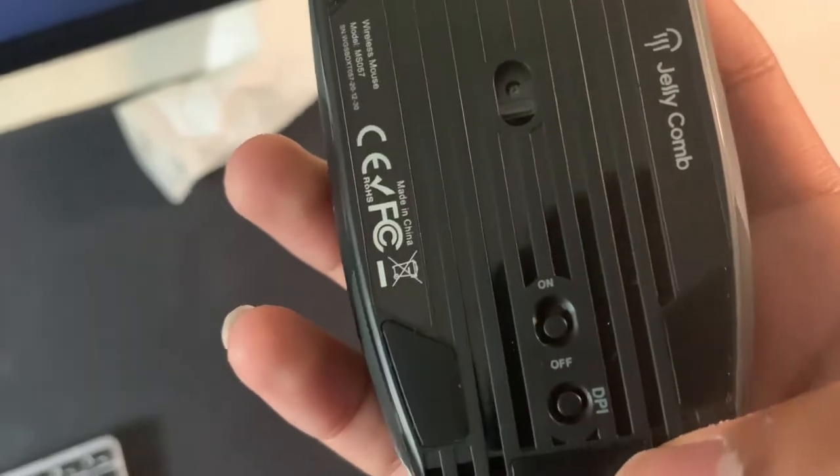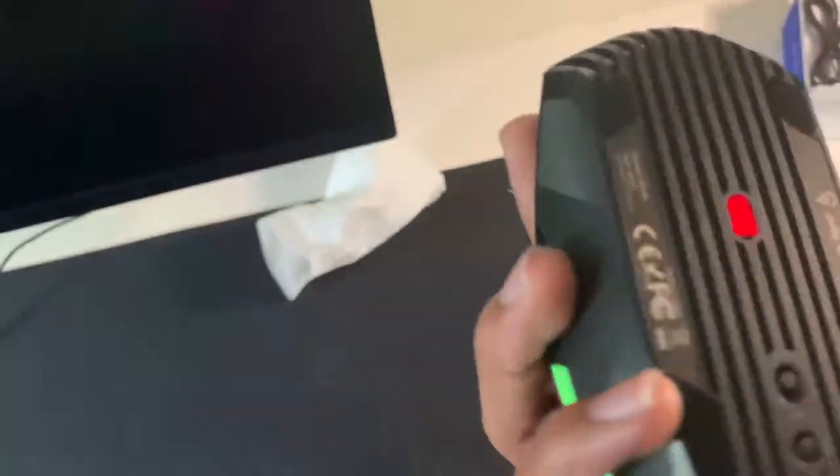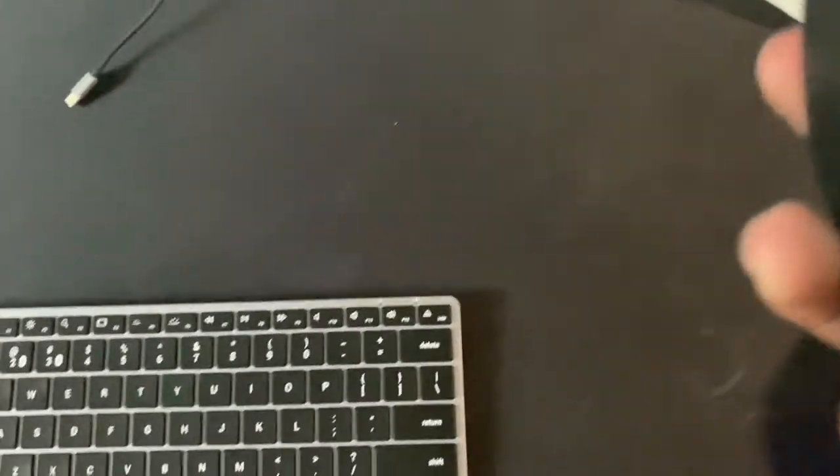Let's swap the adapters here. Let me take out the old Sina generic one and put in the Jellycomb. I'll put in the Jellycomb dongle on the back. Since there's no batteries, I should just be able to turn it on. Let's switch it on. Oh, it still uses the red thing, but at least it doesn't have the other one sticking out.